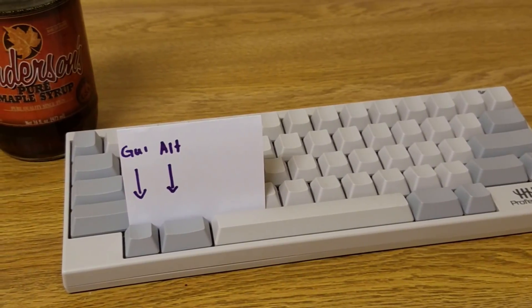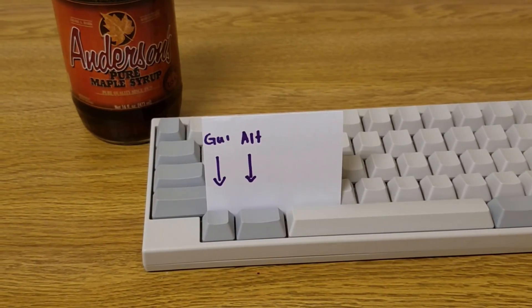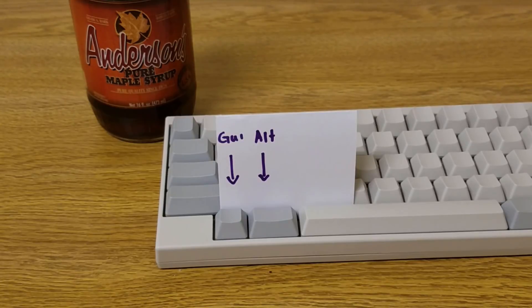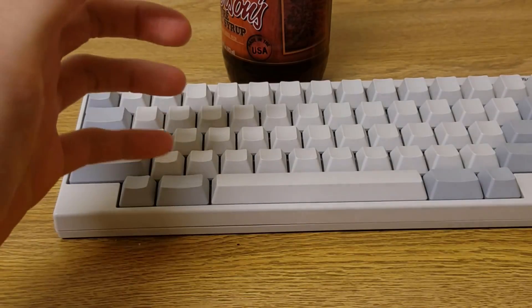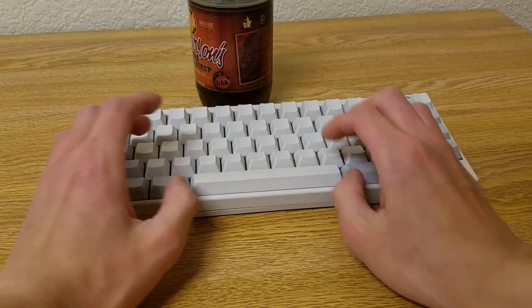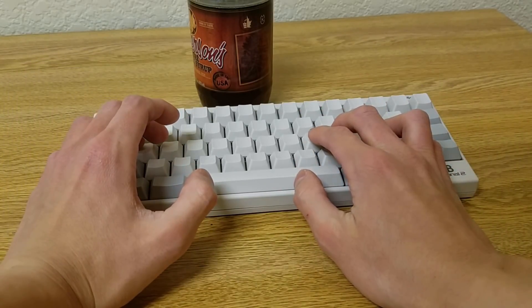Another advantage to using the HHKB layout on the HHKB, rather than forcing a different one, is that you can have the GUI and ALT keys in the places that you expect them. By moving the function key to a completely different location, the two modifiers to the left of the spacebar are exactly what they should be on a regular keyboard. Previously, when I was forcing my layout with the Hasu, I had the leftmost modifier set to be control and the one next to it as ALT, and I moved the Win key to the right of the spacebar. The control key being shifted over this much felt really awkward, and having the Win key in a completely different place reduced my usage of useful time-saving operations like searching and window snapping.